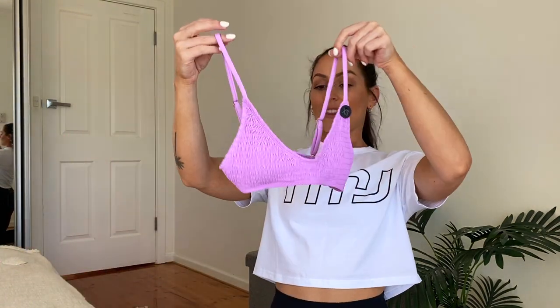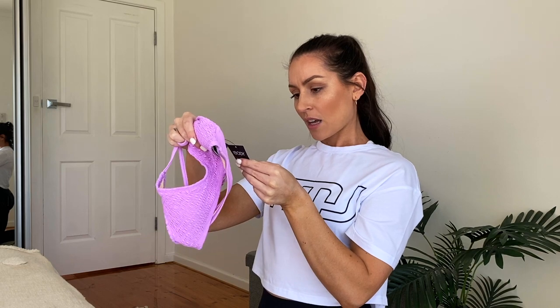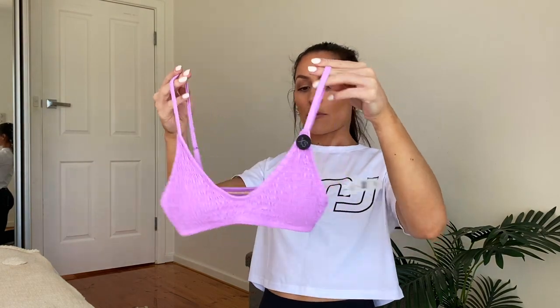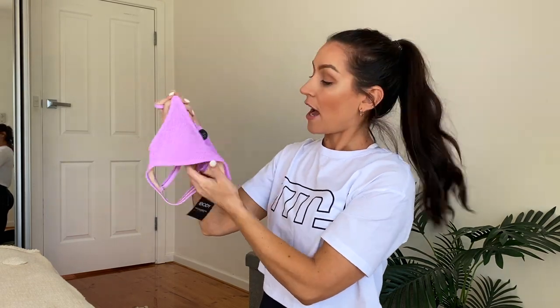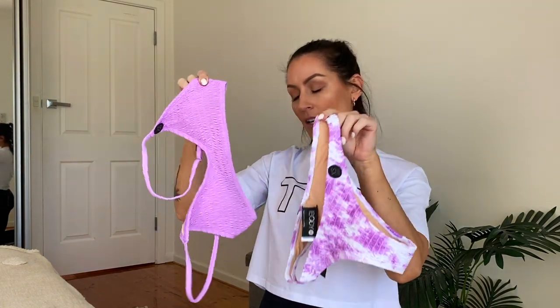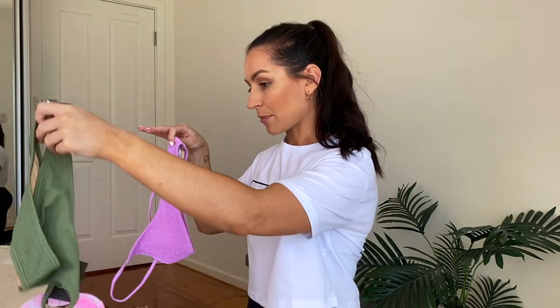The matching top for the purple set is what they call a bralette bikini top, which is exactly what it is. It literally just slips on — there's no tie or anything, which I love. It does have padding. I haven't actually tried this one on yet, so I'm super excited to see how it goes. I got them as a matching set but not both tie-dye, so that gives me more mix-and-match options — I can wear this with a plain black bikini bottom or the khaki ones too.